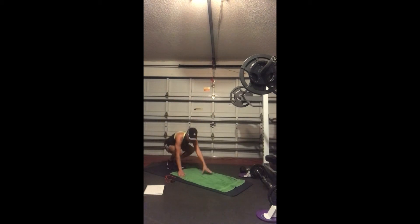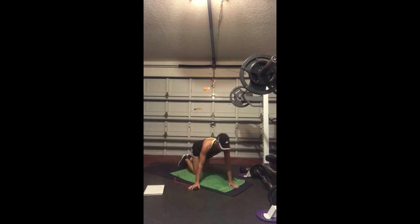Next one is going to be plank jacks coming out. Shoulders are right over your hands. Three, two, and go. Spread it out — nice and light on the feet, back is flat. Three, two, on to the next one.